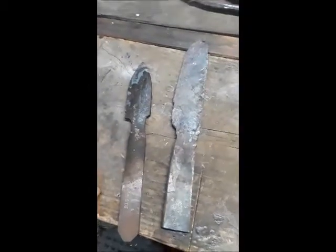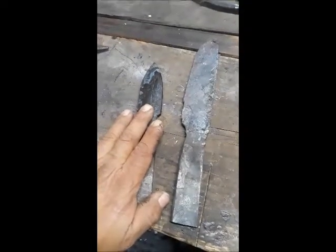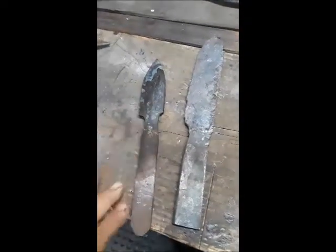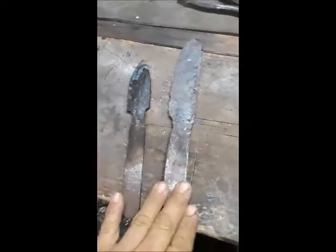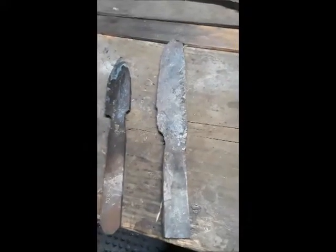There's a kind of lip right here that I'll grind out and basically finesse. That's the forged knife, and there's the stock removal knife. I'm not going to temper this knife now — I'm going to temper them both together. Let's get to grinding this one.